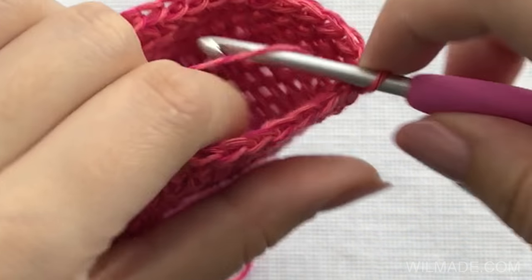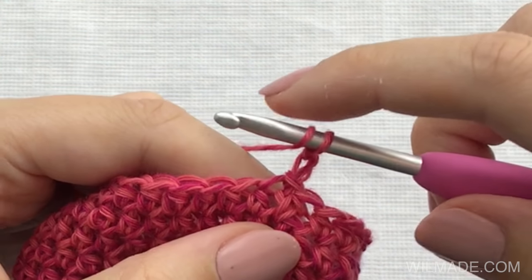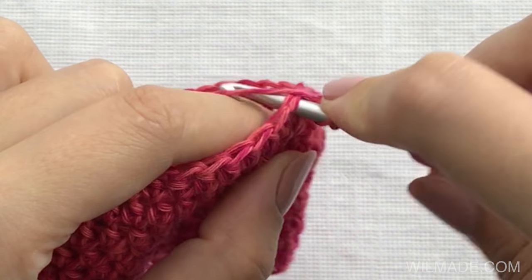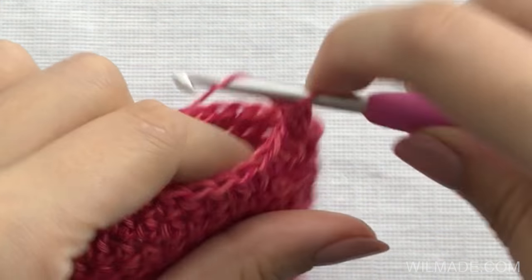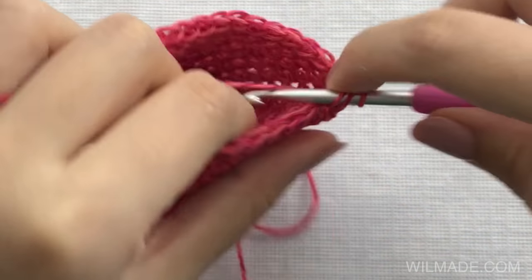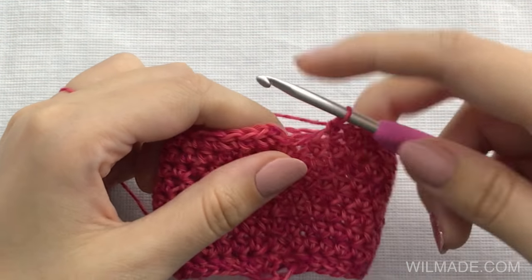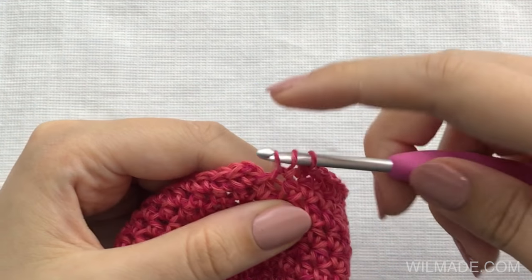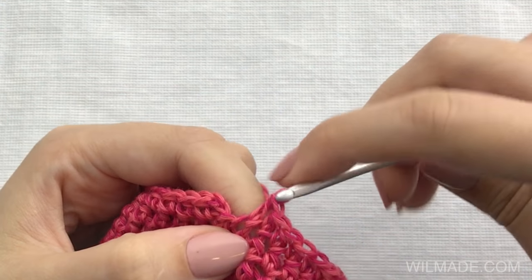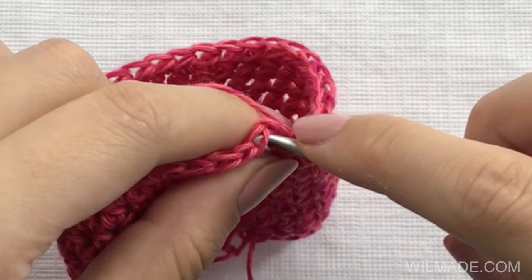We will start with the first row, which is probably how you normally would start a row. We chain two and then we make a half double crochet stitch in the first stitch, which is the stitch where we made the slip stitch. We just continue making one half double crochet stitch in every stitch till the end. Work the last half double crochet stitch in the last stitch and make a slip stitch in the first half double crochet stitch that we made. Make sure not to insert your hook in the chain two from the beginning because those aren't stitches.